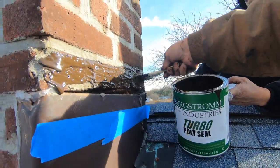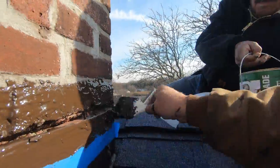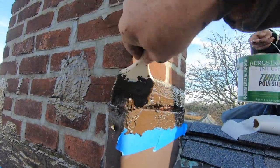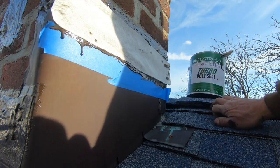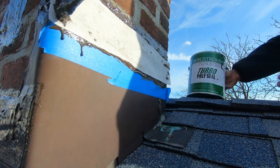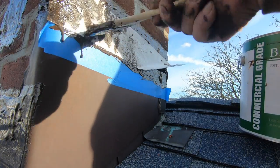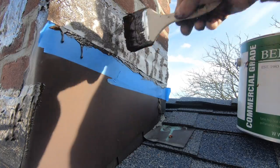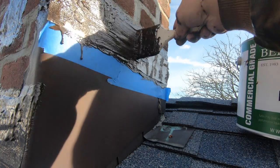A common place to leak on a chimney is the flashing — this is so common. You'll never use caulking again if you see how easy it is to use this product. You'll never have to use caulking, never.